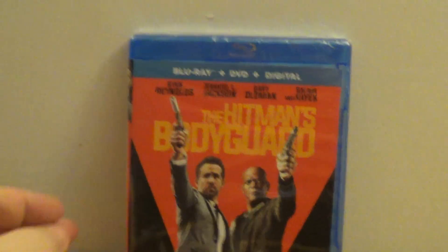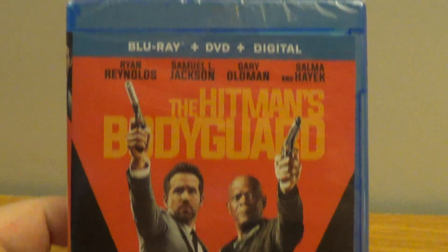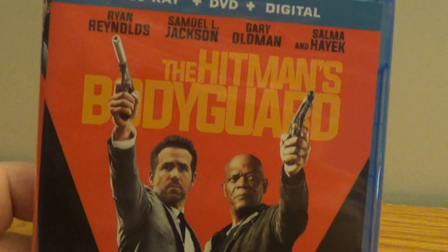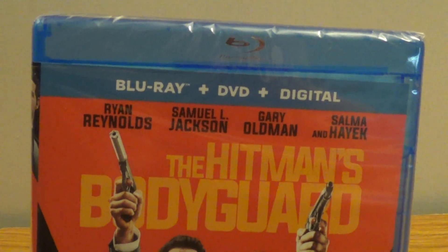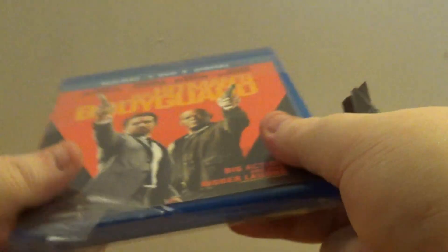Alright, we're back. Today we're going to be doing an unboxing of The Hitman's Bodyguard Blu-ray plus DVD, starring Ryan Reynolds and Samuel L. Jackson. Let's get into it. That was pretty easy — let's get that digital code out.